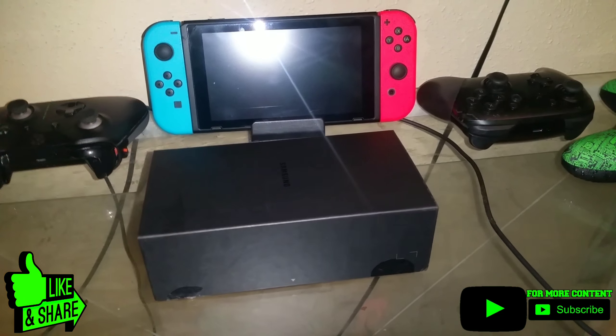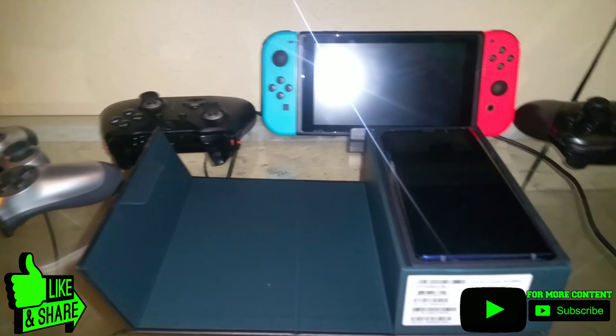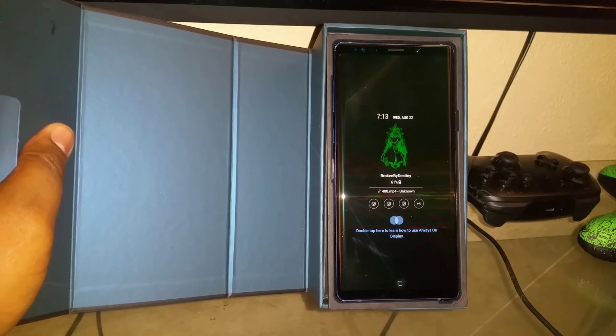Let me open this sucker. Sorry about that flash, but as you can see I already set the phone up — I got all my stuff in it, everything all set up.